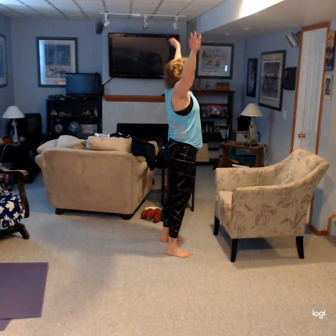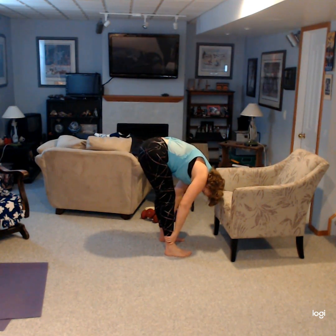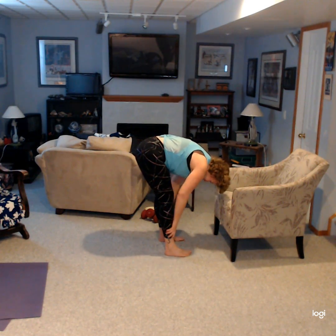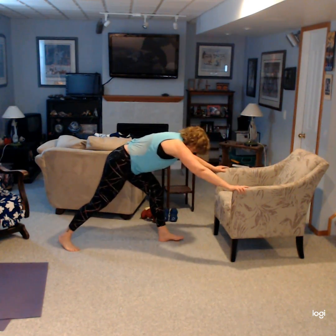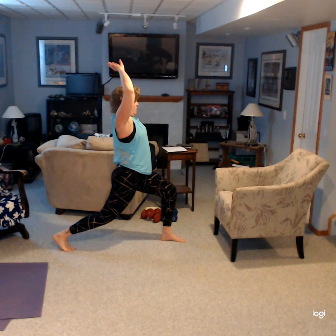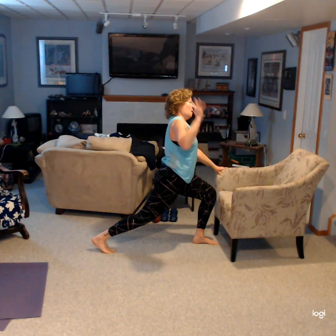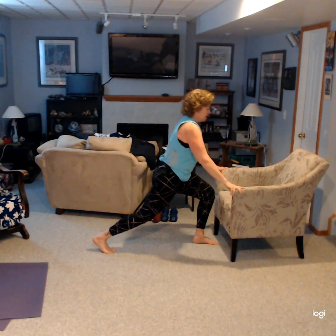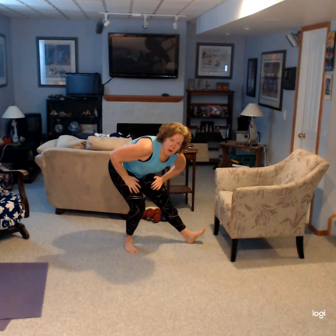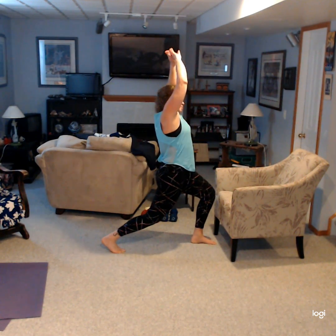Nice big cleansing breath in and exhale, folding over. Another one that I like to do is stretching out those hip flexors. So you can be here. If that's hard on your knee, hang on to that chair and just reach up with one arm. Stretch it up and then hinge back, point that toe up. Let's do that again — stretch out that hip flexor, both arms up.